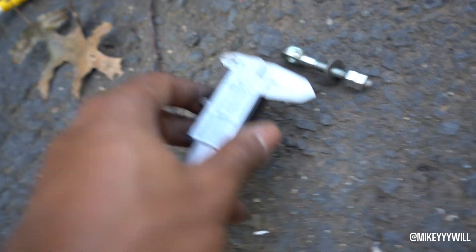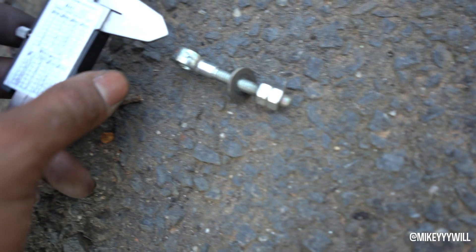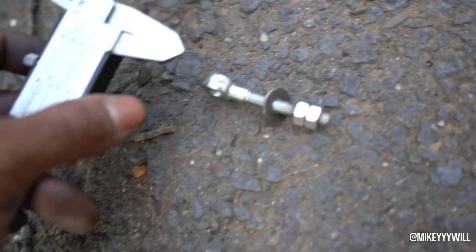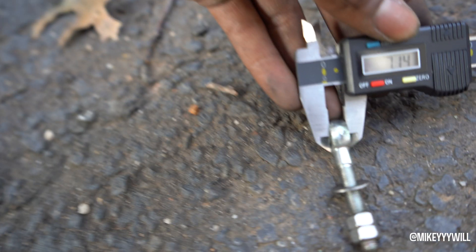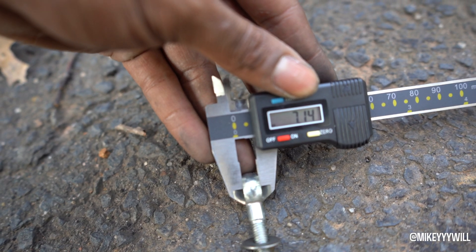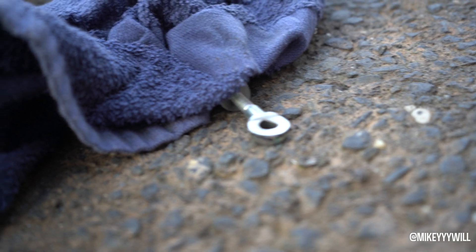I've got a caliper here and I'm going to measure the belt tensioner before grinding it down to fit the Xosin motor. They were saying to cut it about in half, but I don't have a dremel so I'll use a couple other tools. It's reading seven millimeters, so we're going to cut right in the middle — 3.5mm is the target. Not looking too bad; maybe need to shave off a little more. I can see the black line and that's just about half.